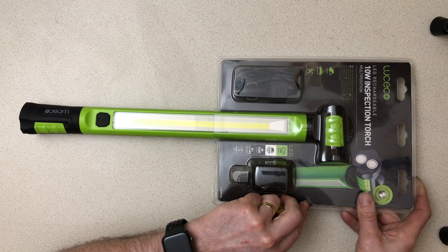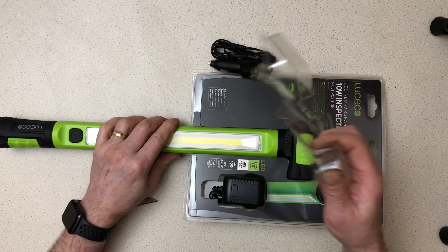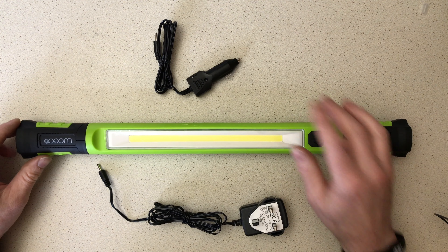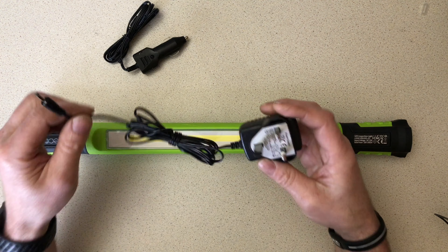Good evening. Tonight we're looking at a Luceco LED rechargeable 10-watt inspection torch — a very good COB LED with dual magnets, one set at either end, and two brightness settings, three if you include off. Let's open it up and have a look. I hate these blister boxes — they'll cut your hands to ribbons if you're not careful, so go a little bit steady with it.